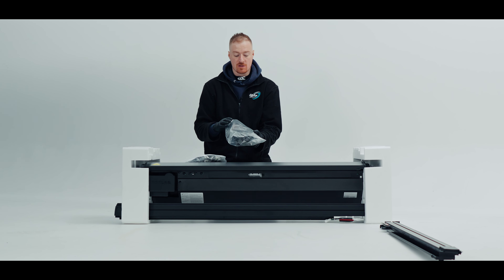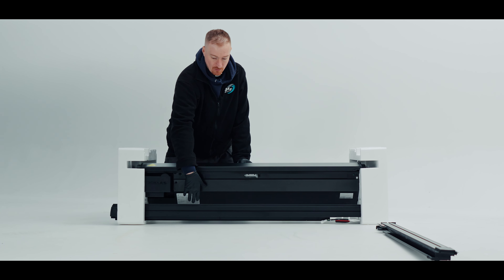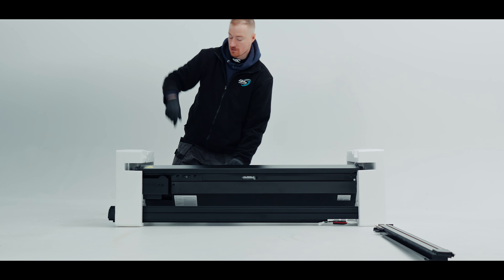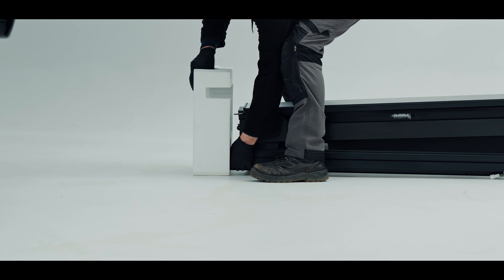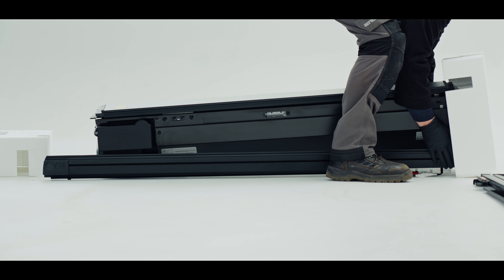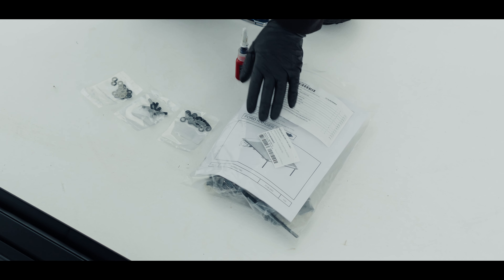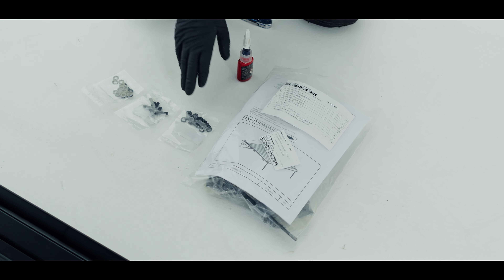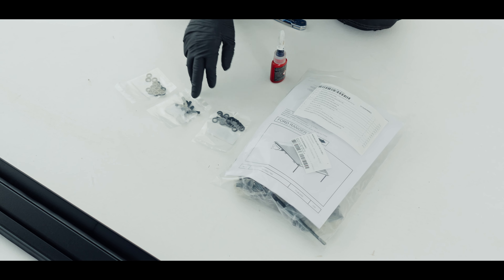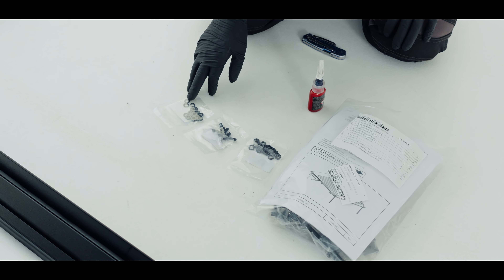We're going to start with unboxing. Here we have our Aeroklas roller shutter on the bottom and we do have some cross bars that we're going to install on that as well. This is how you receive your Aeroklas roller shutter. As we can see this box is in very good condition so we can move on to the next step, but if your box is damaged then you do need to mention that on a consignment note so we can sort something out.